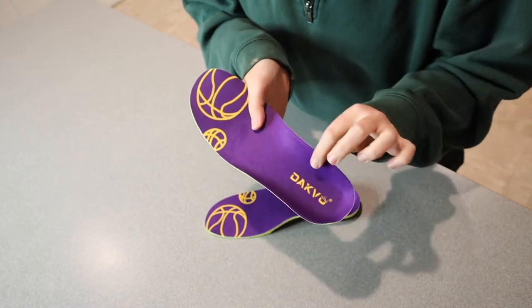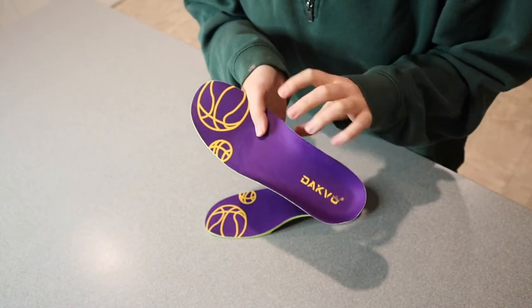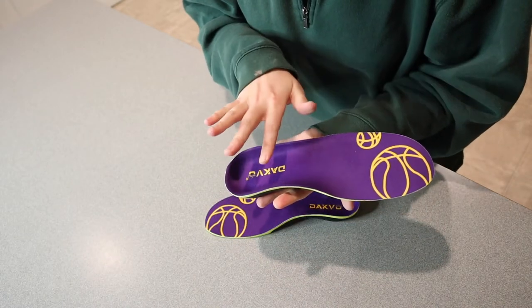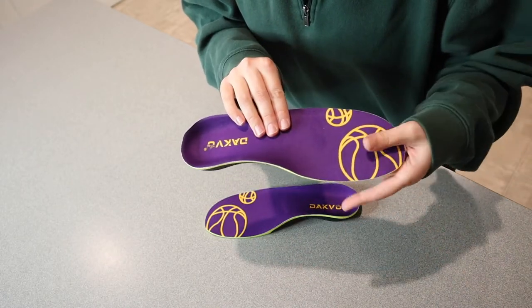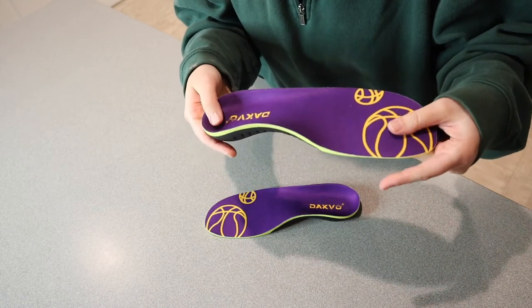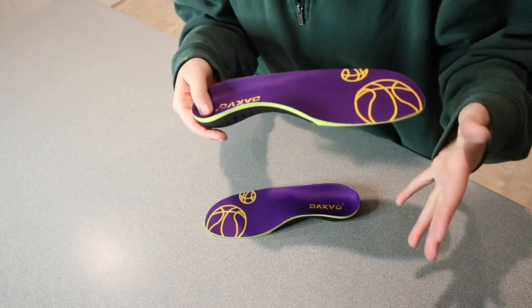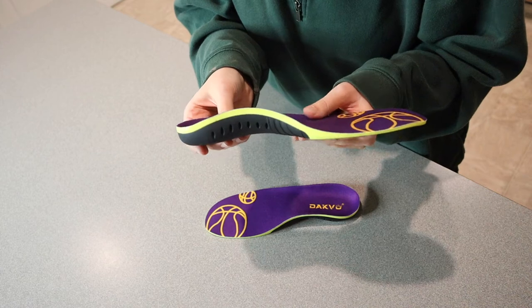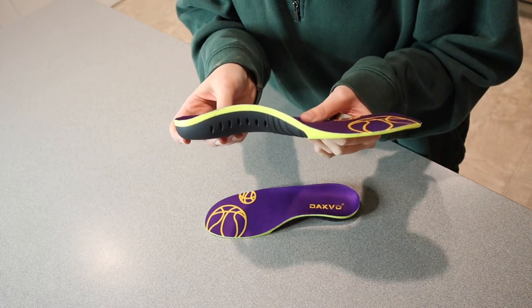The important thing about this maximum arch support is that it's really going to reduce stress on your feet, your ankles, and your knees, which is going to give you pain relief for plantar fasciitis, for example. It's going to give you relief from foot pain, arch pain, runner's knee, shin splints, stuff like that. This would also help with Achilles tendonitis, or if you have a pronated or supinated stride.